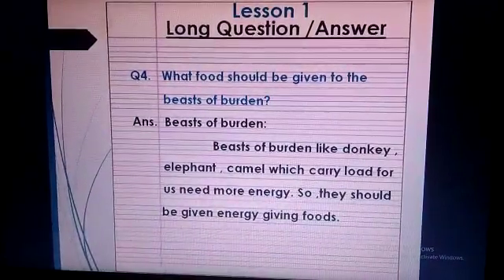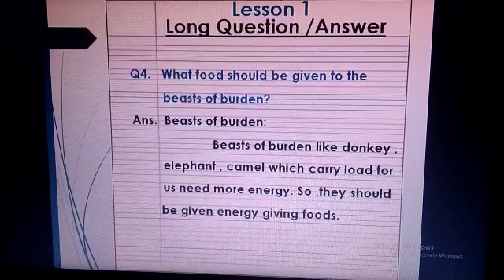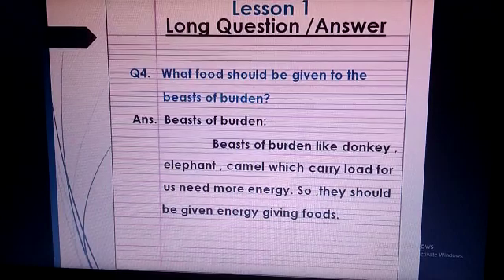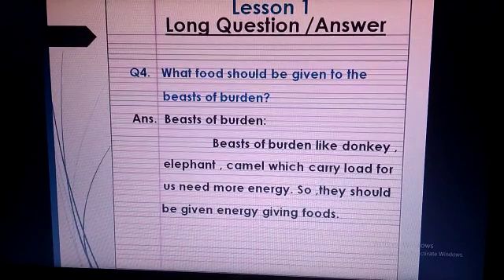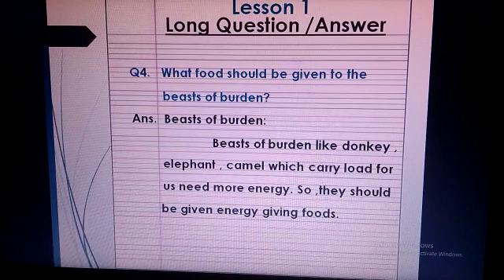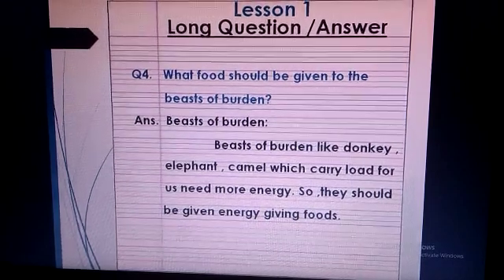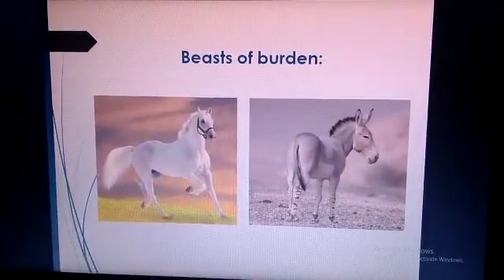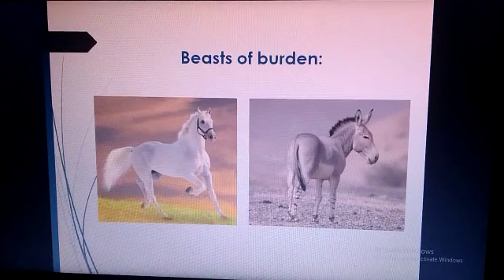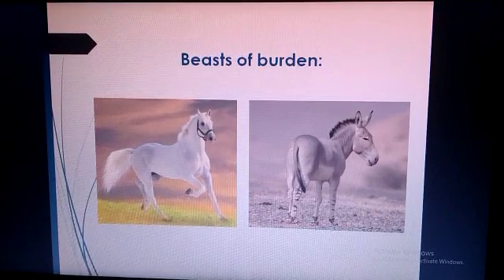This is question 4. Write the question with blue color pencil and write the answer with pencil. Question 4: What food should be given to beasts of burden? Answer: Beasts of burden like donkey, elephant, and camel, which carry loads for us, need more energy. So they should be given energy-giving food. Draw or paste the picture of answer 4 on the interleave page.